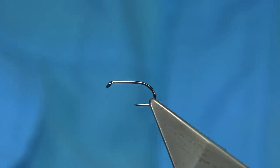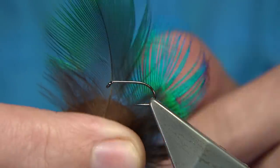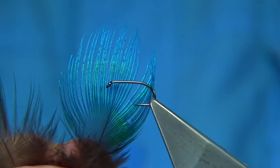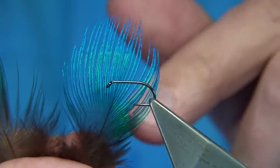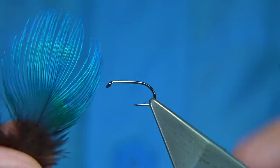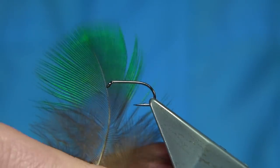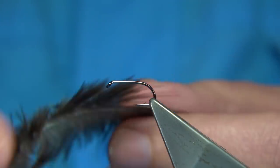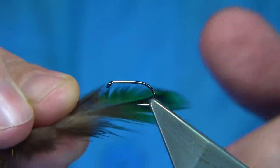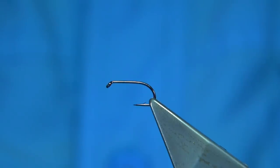Other variants you can do use peacock feathers from the neck — this one's got more blue in it. The problem with these feathers is they're normally quite large, so you have to tie them in a certain way on a smaller hook size to get them in proportion with the rest of the fly. The green one's very good especially at the beginning of the season, like beetle patterns — you do get a lot of beetle patterns in some of the hill lochs. It is a loch style fly. I'm going to use the green version just to show what it's like.